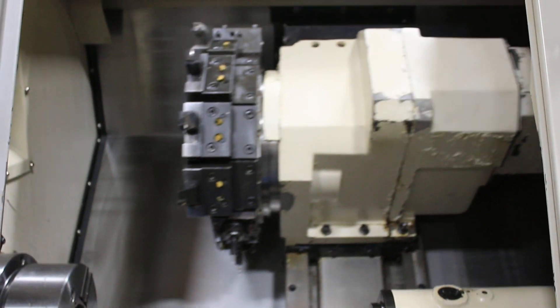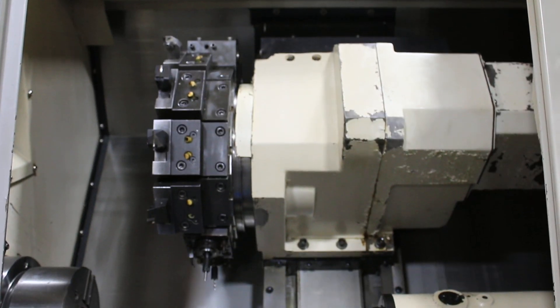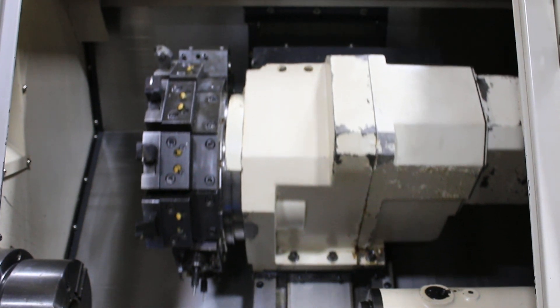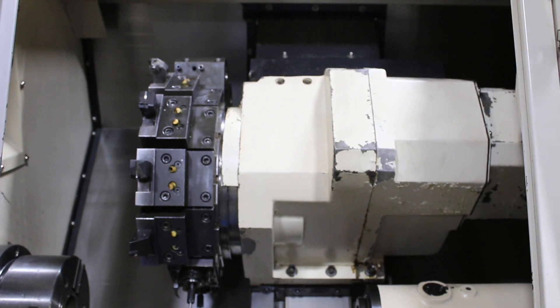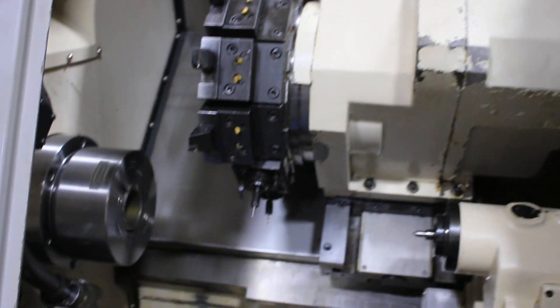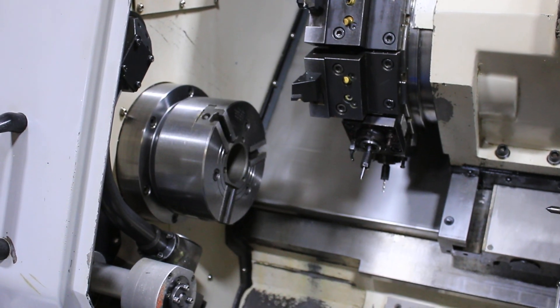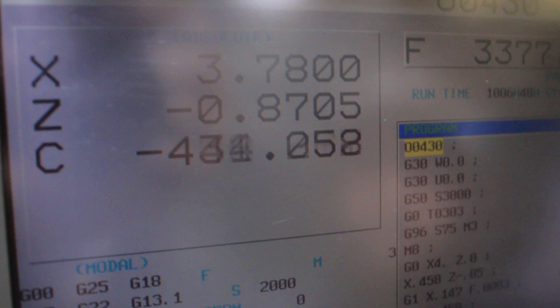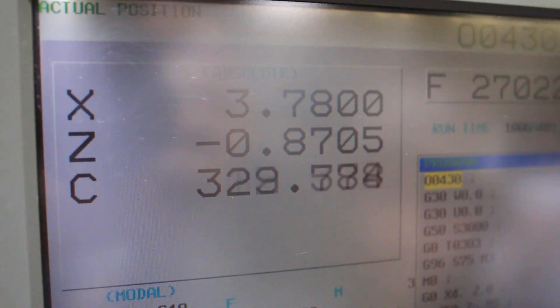The Z-axis is nice and quiet. X is quiet — we had a little rubbing from the way cover. There's the C-axis.